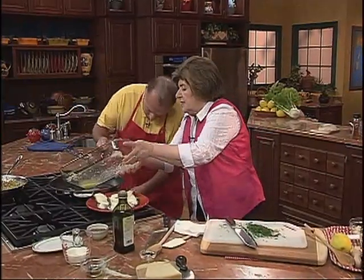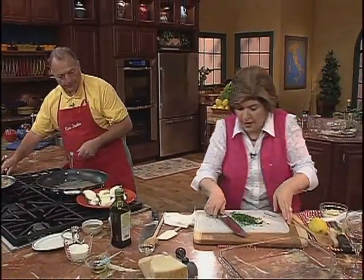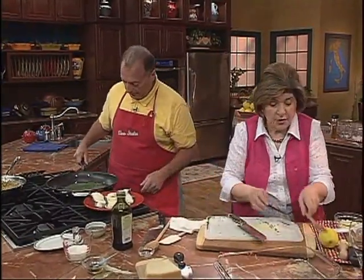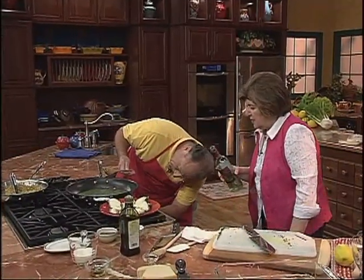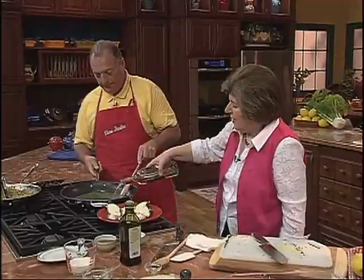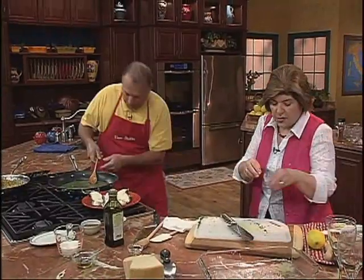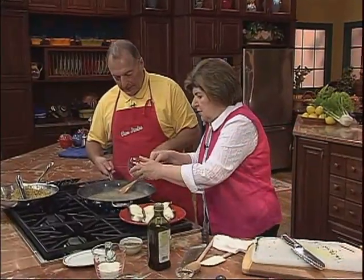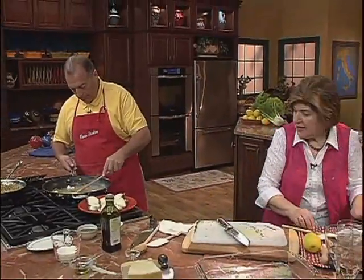Lower the flame. The lemon juice goes in, then the parsley — start stirring. We need a vino, that nice pinot grigio. Turn up the heat and put the pinot in — we're going to add some wine. Boil that. Then we're going to add a little salt. We've reduced it down some, and now we're going to add butter — that will thicken it. Melt that in and get it all nice and smooth.